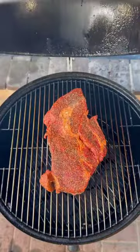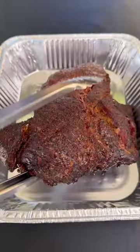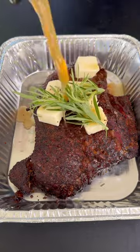We're going to go ahead and slather this chuck roast with some hot sauce, salt and pepper to season. In the smoker it goes at 275 degrees. After that, pull it off and place it in a foil tray along with some butter, rosemary, and beef stock. Back in the smoker it goes for three hours to braise.